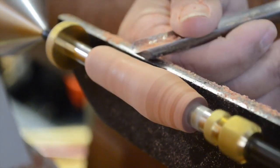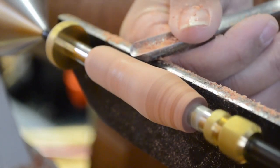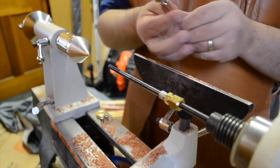Several minutes later, it's time to start blending together all those curves and checking for the final dimensions. To be sure that we're done shaping, we'll take the blank off the mandrel and insert the decorative end cap for sizing.